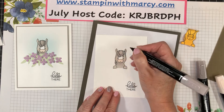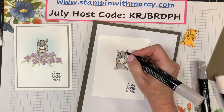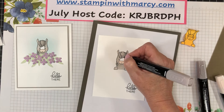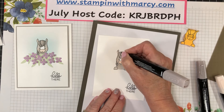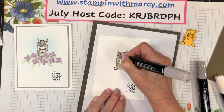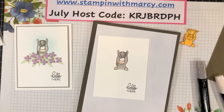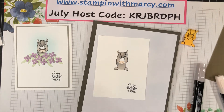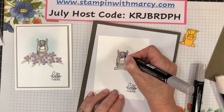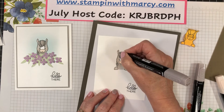This card was inspired by a European paper crafter — Madeline Mrozek, I do apologize if I've said that name wrong. She had done a card with a non-Stampin' Up image and I thought it was just too sweet. I had to take my own Stampin' Up products and see how I could tweak it and make it my own using my beloved Stampin' Up.